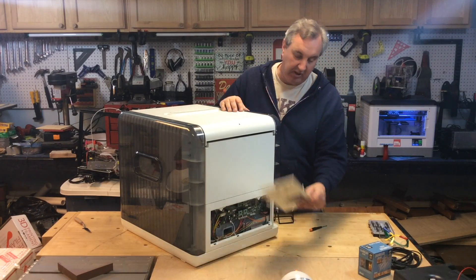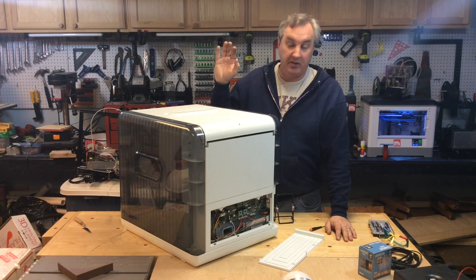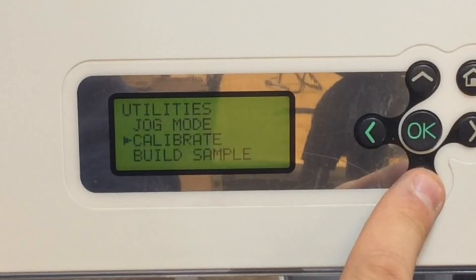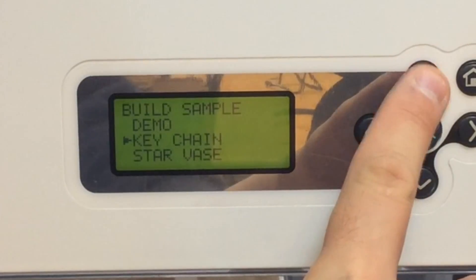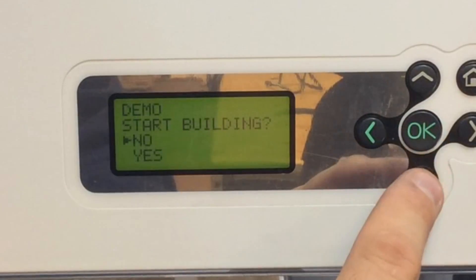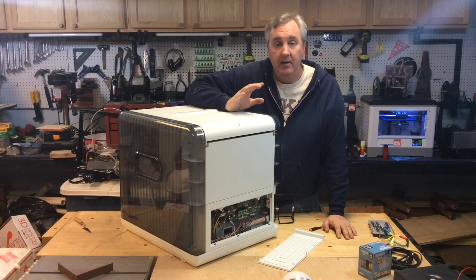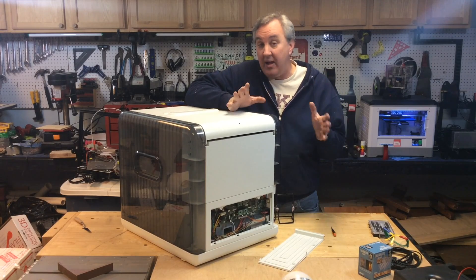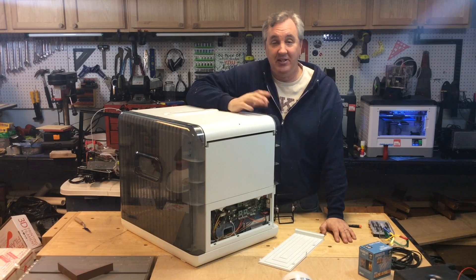Once the SD card is in place you put the cover back on, put it all back together, power it up, and then you go through the menu to get to the sample. The samples aren't listed as sample1, sample2, sample3 — they're listed as 'demo.' I just pick demo because that's the first one, which corresponds to sample1. So I tell it to print demo and now it's going to print my print, not the sample that came with the printer. It's as easy as that.